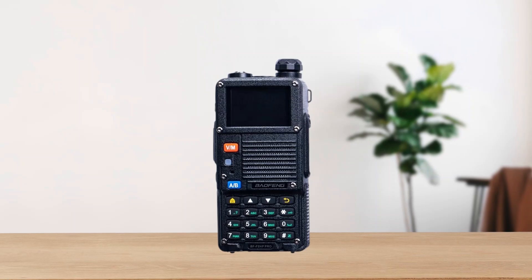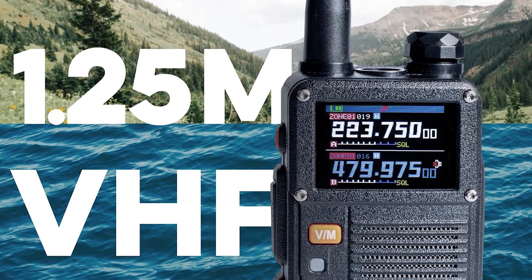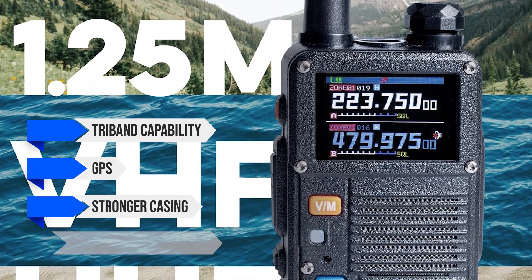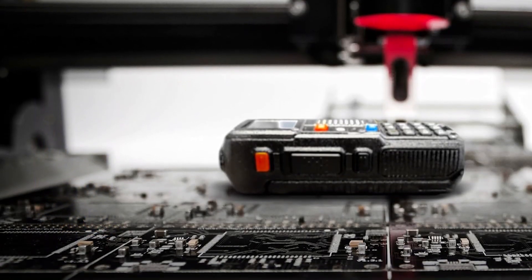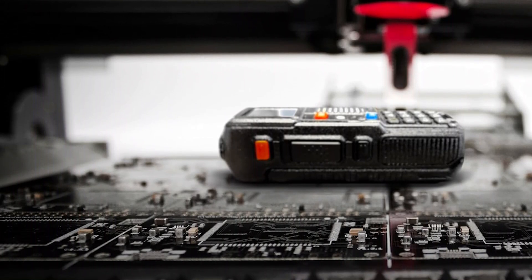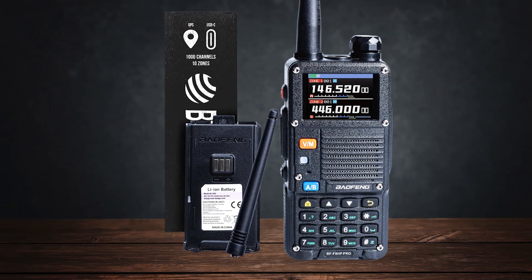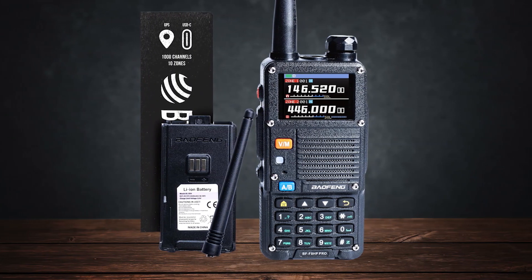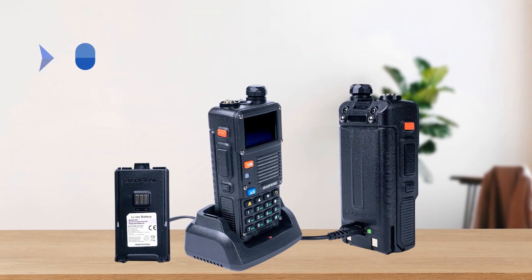Considering everything, the BF F8 HP Pro pulls ahead with real upgrades: tri-band capability, GPS, stronger casing, and higher tested wattage. If you're looking for a well-rounded analog model that offers more than the usual two-band choices, this is currently Baofeng's most exciting option. It improves upon the older BF F8 HP on nearly all fronts, which is why I consider it the best Baofeng analog ham radio.